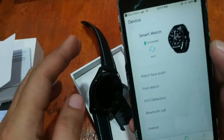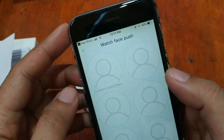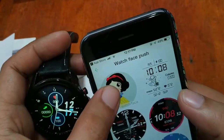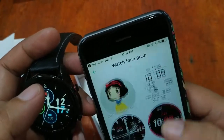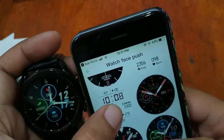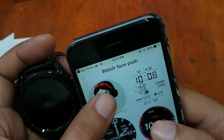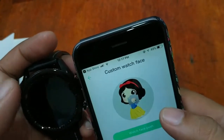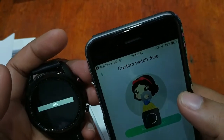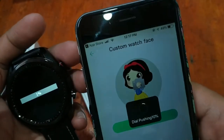Let's check the watch face push option. There are some nice options here — I like this one. We also have a popular astronaut or space theme watch face. Let's try a custom watch face option. There's a default graphics option here as well.